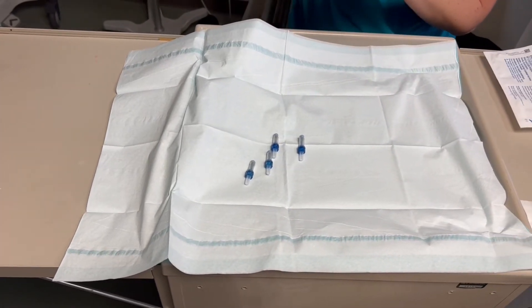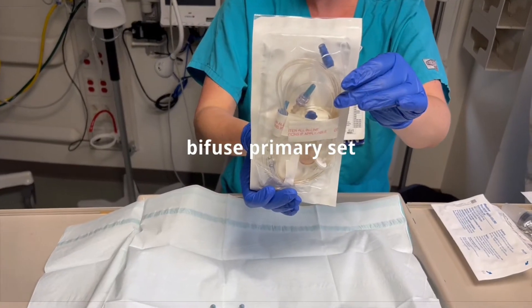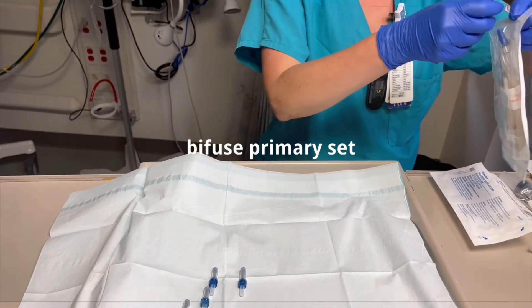We have our filter and our little two-way, one-way valve.